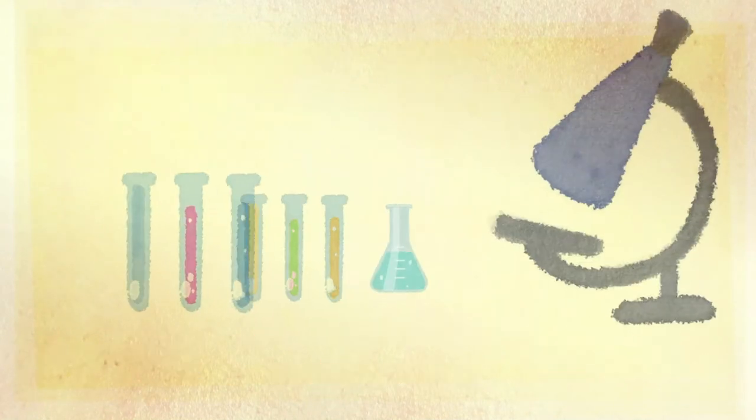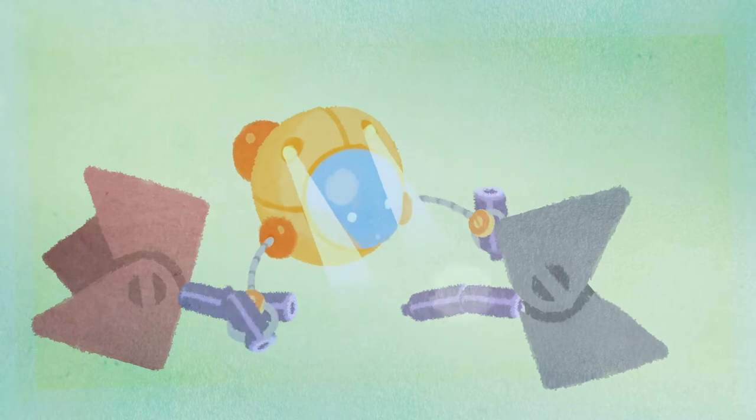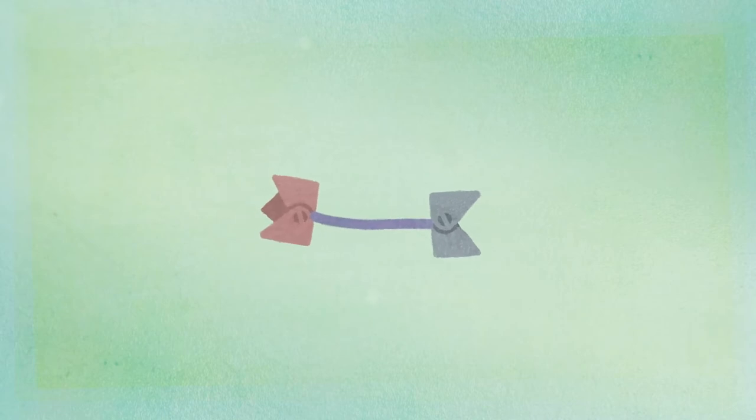The bispecific antibody is produced in the laboratory. It's a bit like a link that is designed with two hooks on each side. One hook binds to a cancer cell and the other to a killer cell.